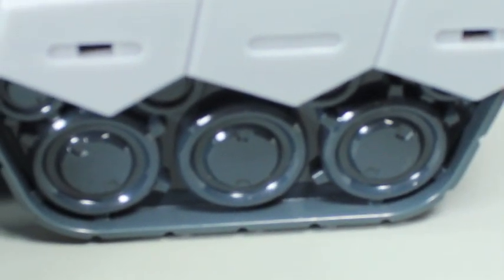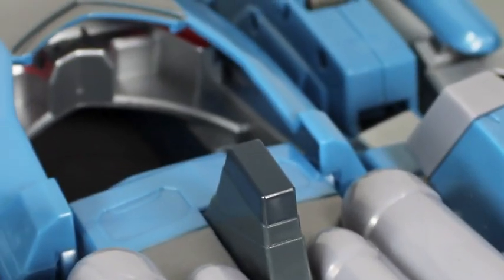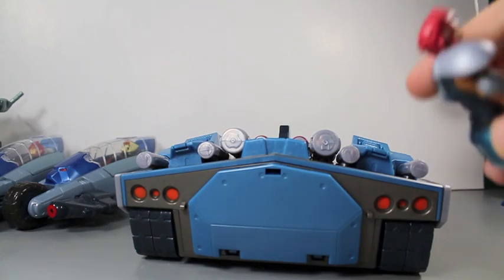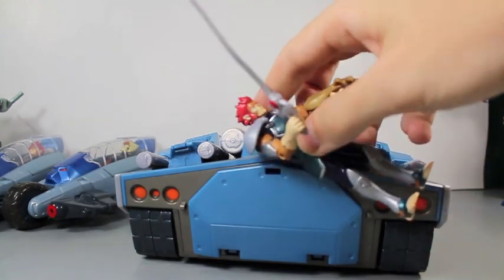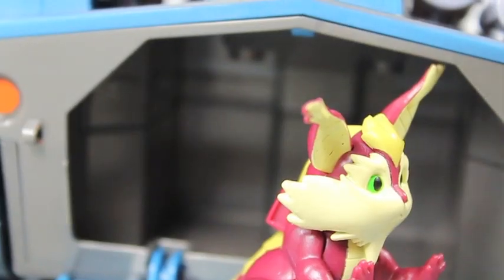It has little tank treads, tail lights in the back, and the plastic is pretty shimmery. It also has little fins. Overall, it just looks pretty badass. With the little part in the back, you take your Thundercat figures with the Thunder Lynx magnets and place it right here — it opens up a little secret compartment where you can store extra weapons. Or you can place Snarf in there.